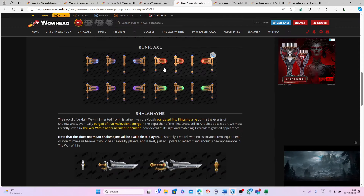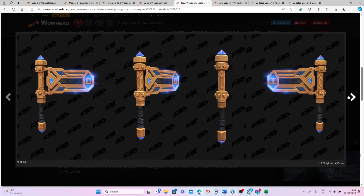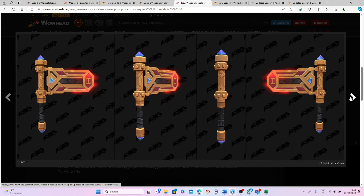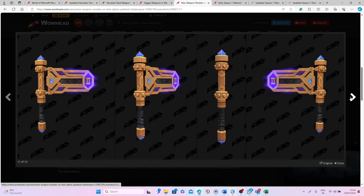We also have these different runic axes which are pretty interesting. They go very well probably with a lot of different transmog items that will be linked to the new allied race in The War Within. They look pretty cool and I'm happy that we're getting new models that haven't been done in the past — I think this one in particular is very unique.